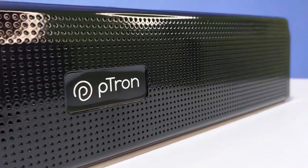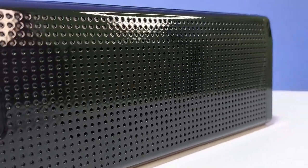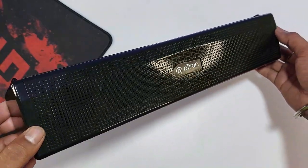The soundbar features TWS and True Wireless Stereo functionality. It comes with a 2,000 mAh inbuilt battery.